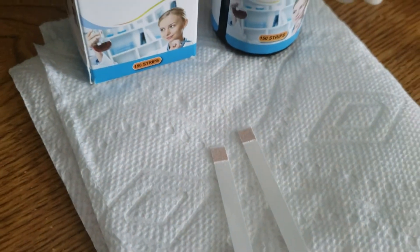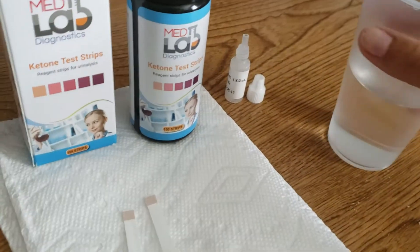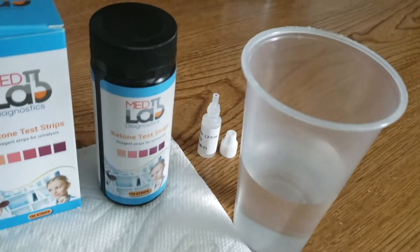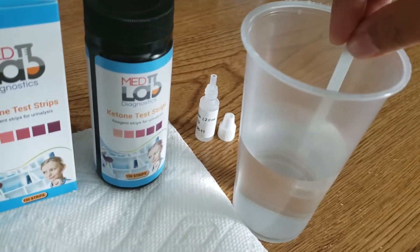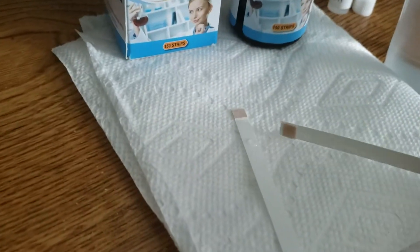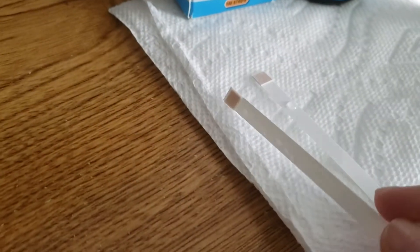Okay, so we're going to get started. First we're going to show you what a negative result looks like, and we're just going to use some regular water for that. So we're going to dip the strip in here, take out any excess liquid, and for these you're supposed to wait 40 seconds to check the result.